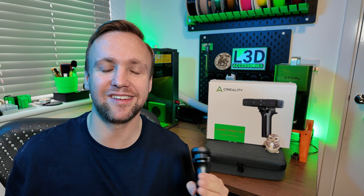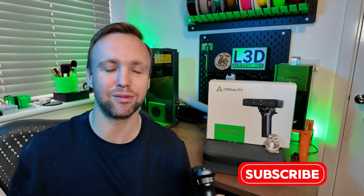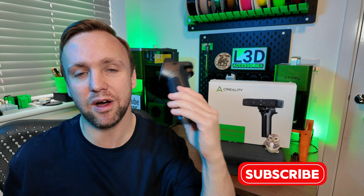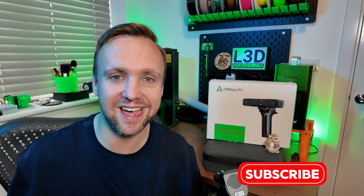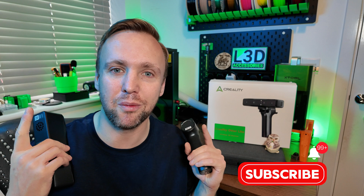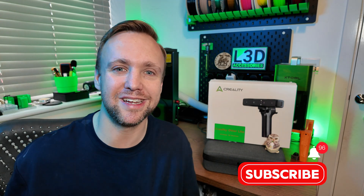Thank you so much for watching the video. Thank you for sticking with me on this journey — if you feel like this is something you're going to enjoy and you haven't subscribed to the channel, please subscribe because the support means the world to us. Stay tuned because there will be a full review coming out in the coming days. Also, if there are any things in particular you would like me to test or try out, put it in the comments below — I love the interaction and you guys are the reason I do this.